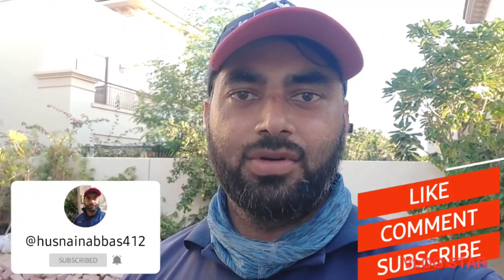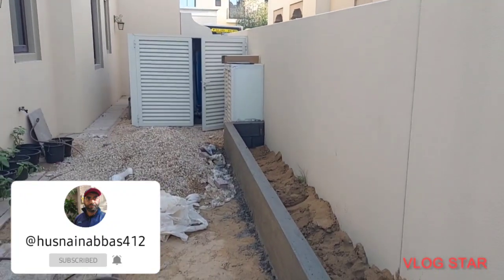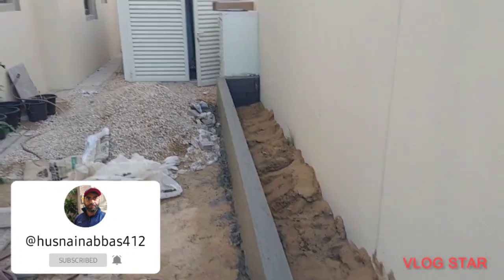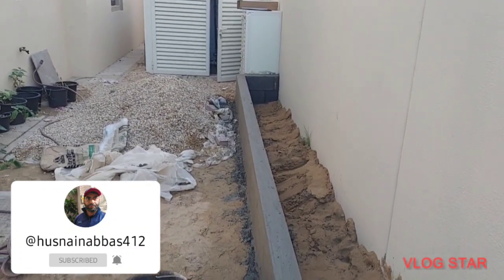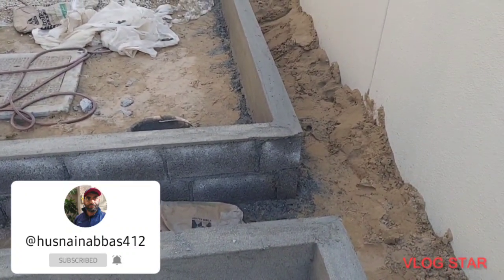What's the vlog? We are preparing a villa. Look at this. This is a planter box. We have to put a bottle on it.